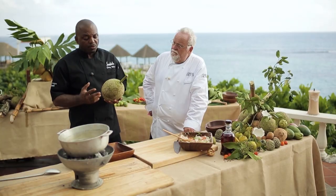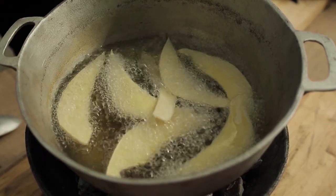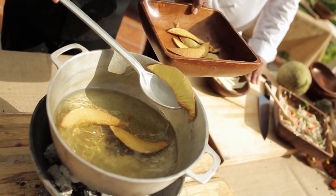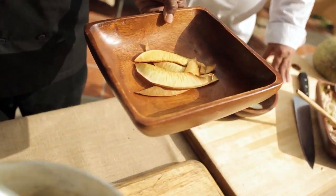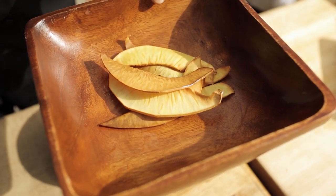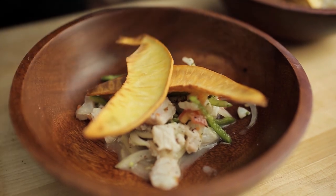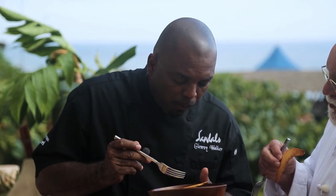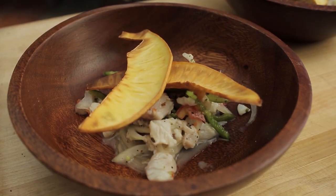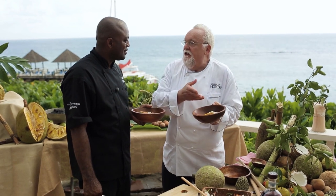Here we have breadfruit — I like to refer to it as a natural bread. We have some sliced breadfruit that complements the ceviche beautifully. The breadfruit has so many different flavors. When you cook it raw, it's completely different from when you roast it. Instead of a tortilla chip, a breadfruit chip. We would not have gotten this flavor right without the fantastic rum — so let's find out how rum is made in Jamaica.